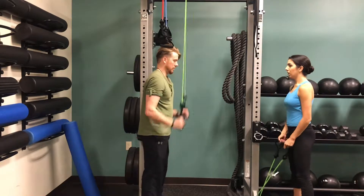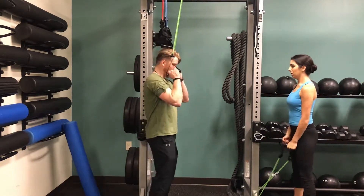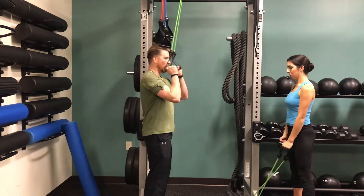Today we are going to go ahead and we're doing two different muscle groups, a total of four workouts, and we are doing three sets of each workout.